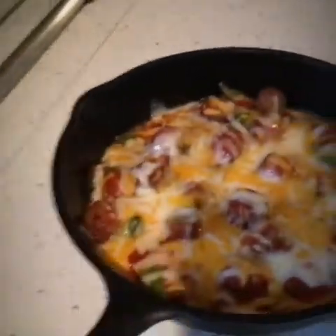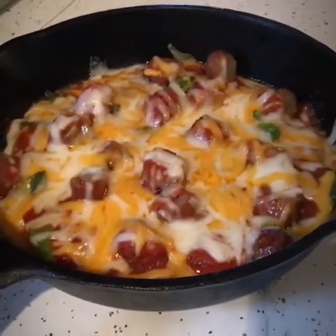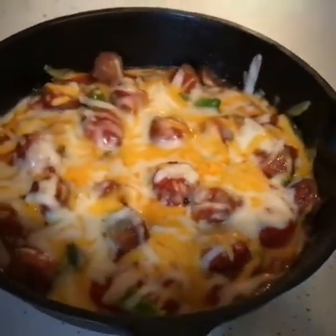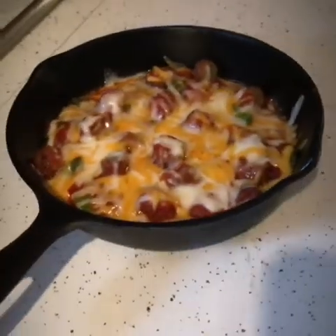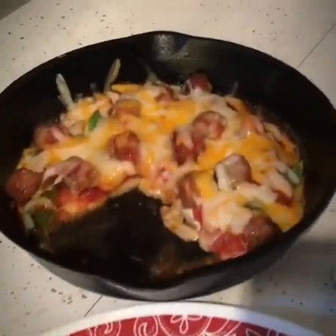Alright, here she comes! Let's get our little one over here — look at that! Would you look at that goodness? This is a one-pan meal, y'all — a one pan meal. There it is, almost like a morning pizza. Goodness, look at that!